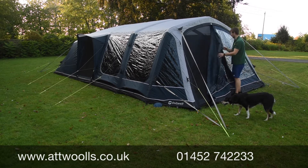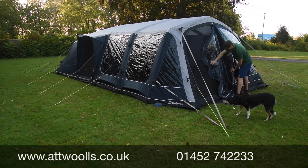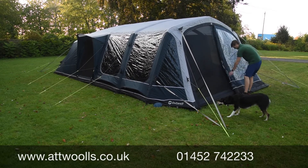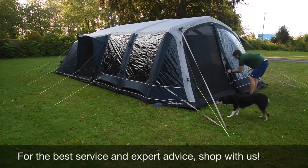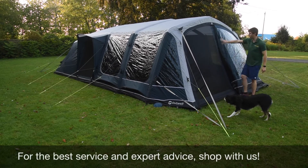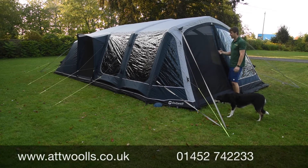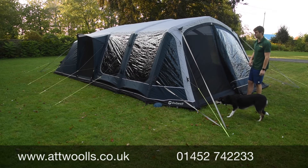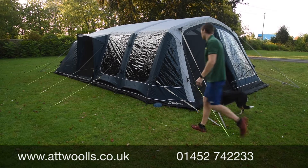There are little toggle tabs to retain that halfway position if you wanted. You can see that full mesh door - there's not many tents on the market that have this built in, which is a tick in the box for this particular model.